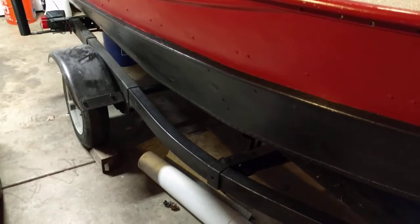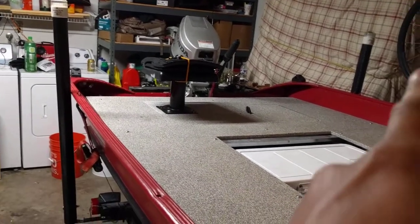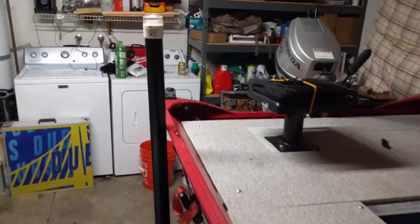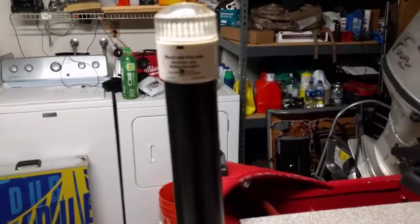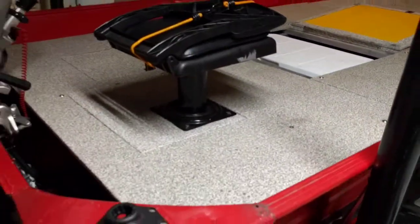Not bad — just painted it. It's just a mesh boat. I added these guides with some LED lights on them, which really helps if you're launching by yourself. It's pretty cool.